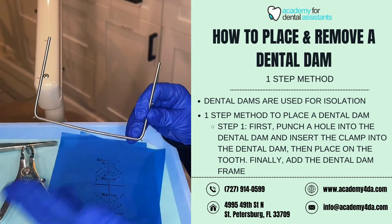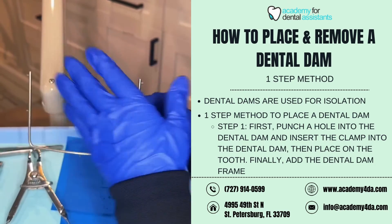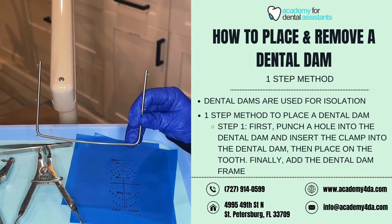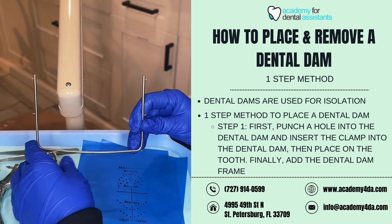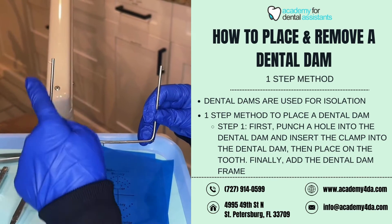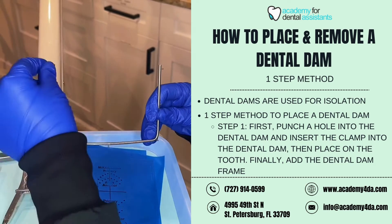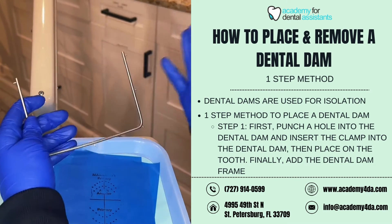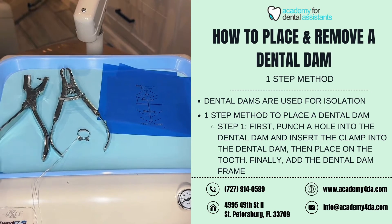This here is our dental dam frame. Our dental dam frame has an open end and a closed end, almost like a field goal post. The open end will go more towards the top of the head, whereas the closed portion will go more towards the chin. The projections that come off the sides of the frame are what we use to wrap and stretch the dental dam to create isolation in the mouth.